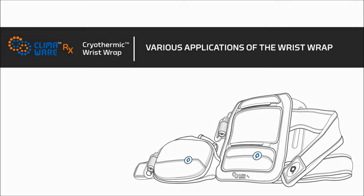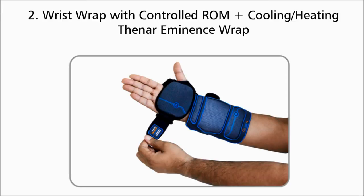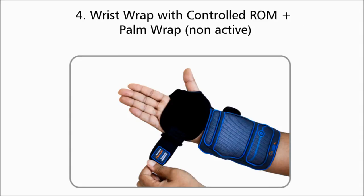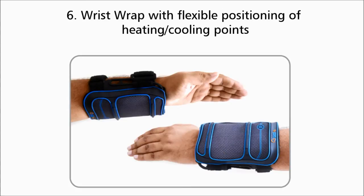The Climaware RX cryothermic wrist wrap is designed to be multifunctional and is applicable for just about any bracing need for the wrist, hand, or thumb. The various applications possible include: a wrist wrap with controlled range of motion plus cooling/heating thenar eminence strap and detachable thumb spica; a wrist wrap with controlled range of motion plus cooling/heating thenar eminence strap; wrist wrap with controlled range of motion plus palm strap and detachable thumb spica; wrist wrap with controlled range of motion plus palm strap; wrist wrap main body plus immobilizer; and wrist wrap with flexible positioning of cooling points.